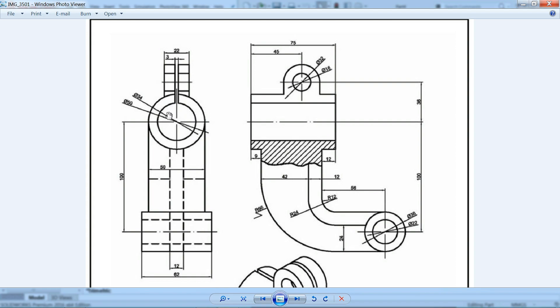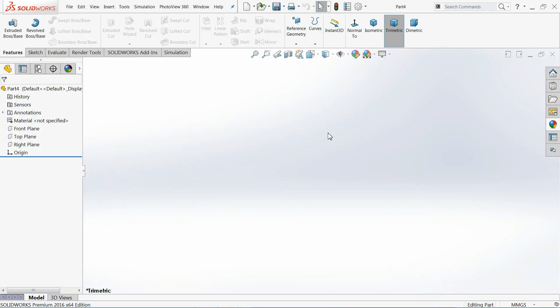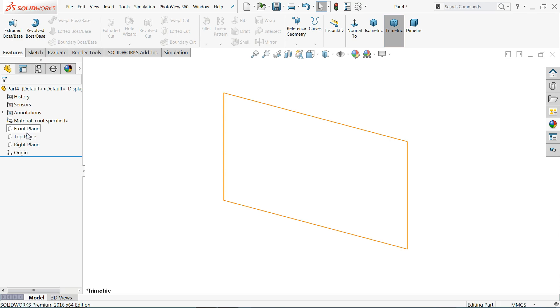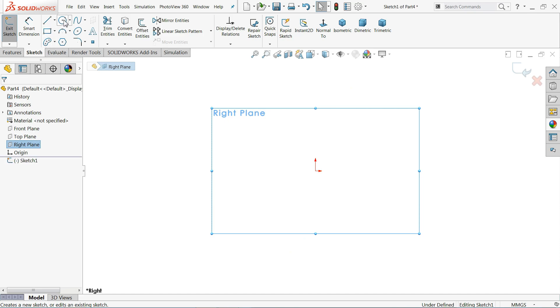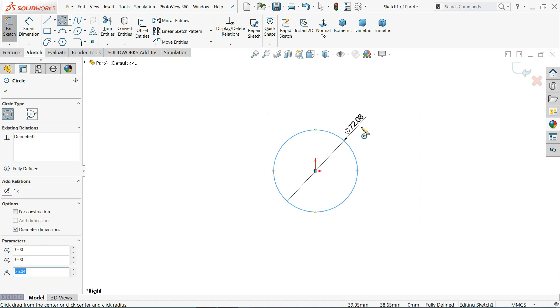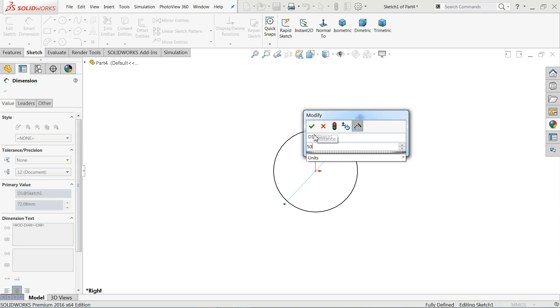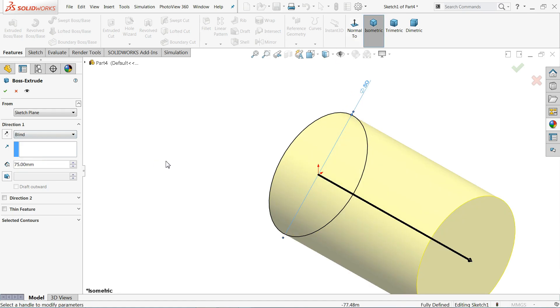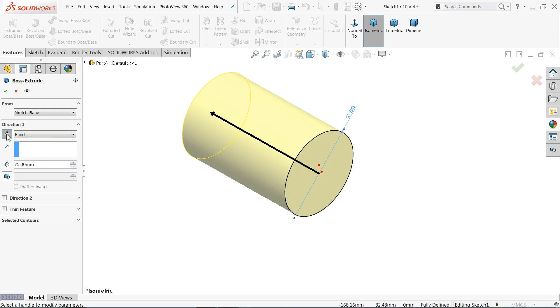We'll start from the top cylindrical portion. The cylinder has an outer diameter of 50mm and an inner diameter of 34mm. We need to extrude 75mm. I'll change the background plane to white and set units to millimeters. Starting with the right plane sketch, I'll draw a circle of 50mm, then select extruded boss base with a length of 75mm in the reverse direction.